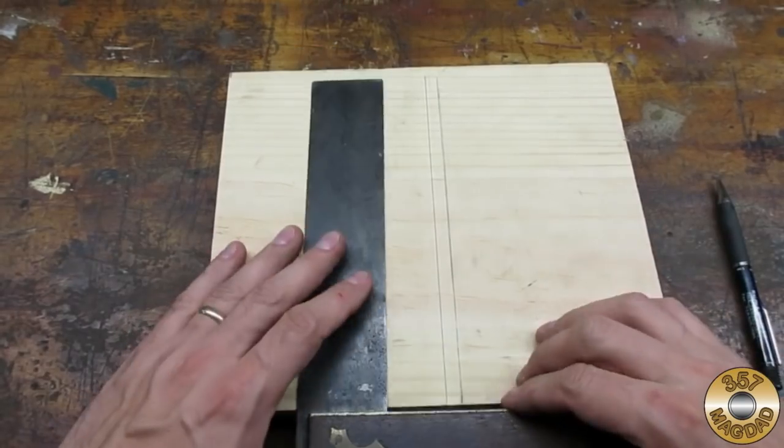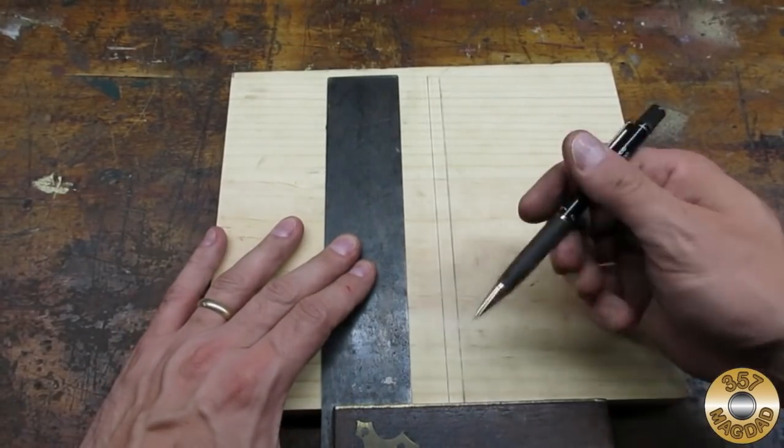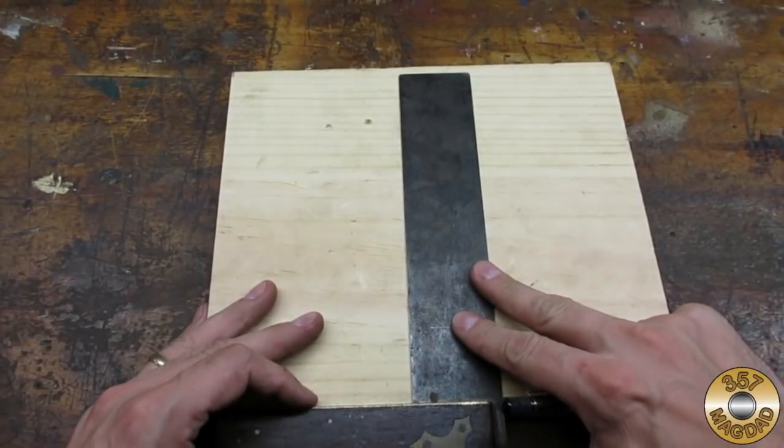Got it. I also checked the inside edge of the blade — it was really good, no adjustment required.